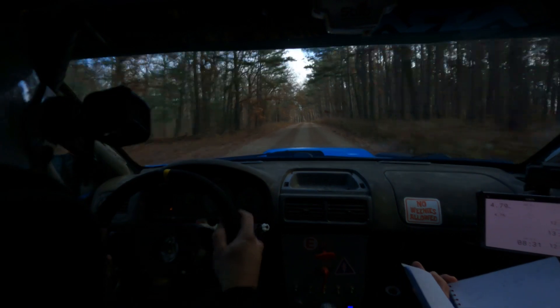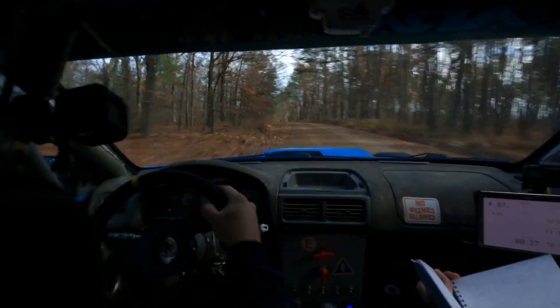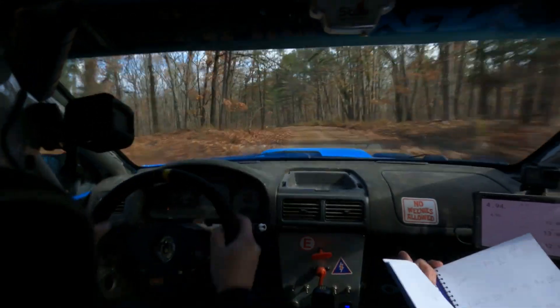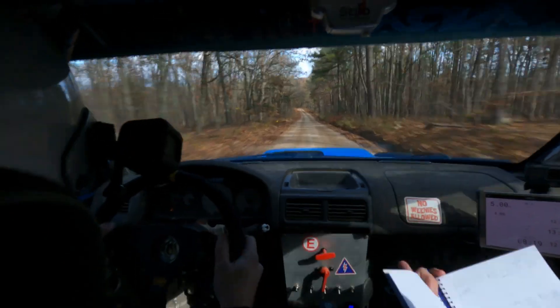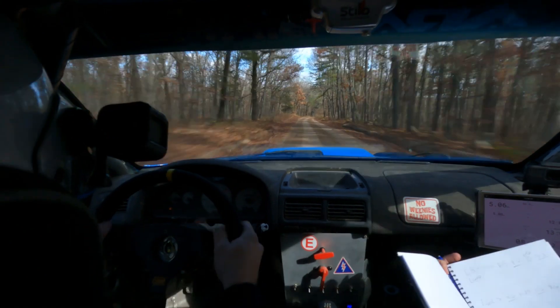Left six down. Left six down. Caution, we're going down. Tightens, 5. Left six, tightens, 5 right here. Downhill. Downhill, got 100 after. Right six at the end of this straight. Right six, 100. Right six, 100.